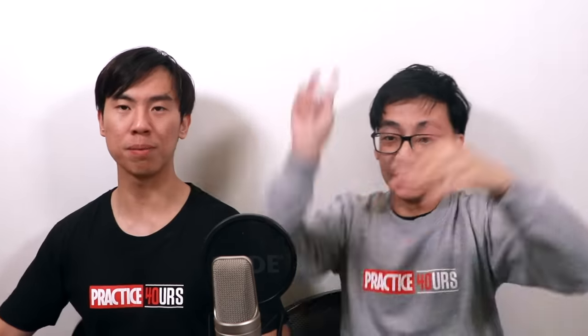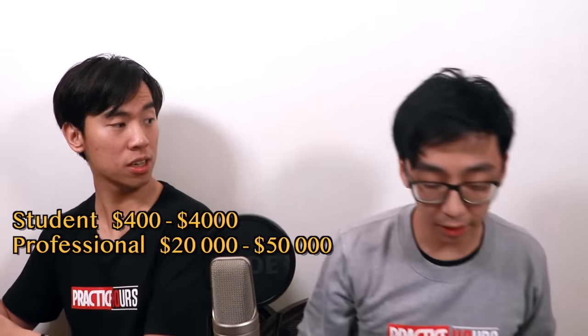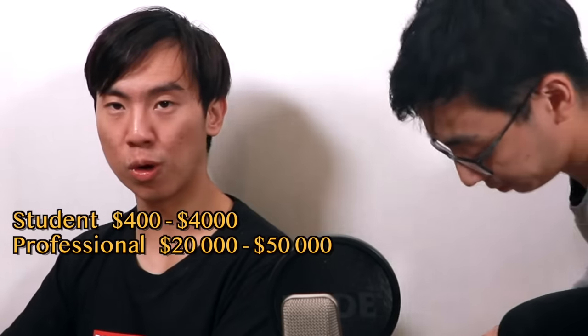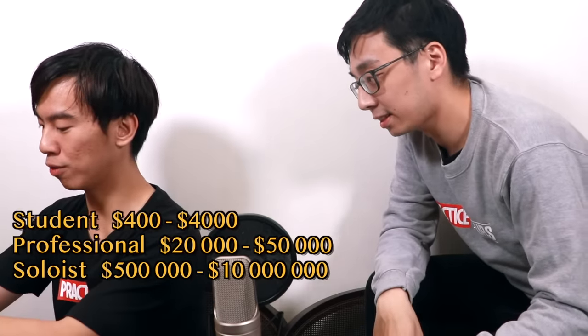Moving on — that took a while. Here we have the full-sized violin at the price of $67.72! What a bargain! Just to give you some context, student violins typically begin at around $400 USD. Professional modern violins are usually $20,000 to $50,000. Soloists usually play on half a million to $10 million. So that's the typical price range — and here we have a bargain of $67.72!